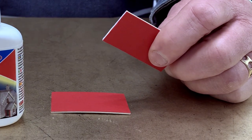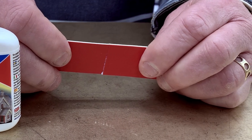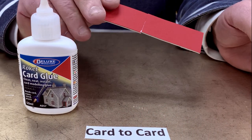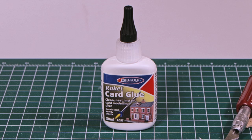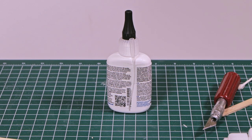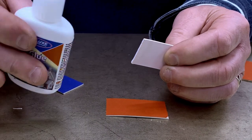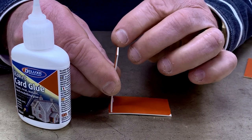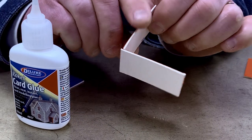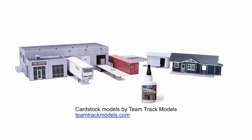What if there was a glue that acted like an odorless super glue for cardstock modeling? Rocket Card Glue from Deluxe Materials comes in a bottle with a handy special glue tip that makes it easy to apply exactly where you want it. Apply it sparingly and you still get a great joint that sets up almost instantly. Using less glue makes it quite economical, and the fast setup lets you build your cardstock projects in record time.